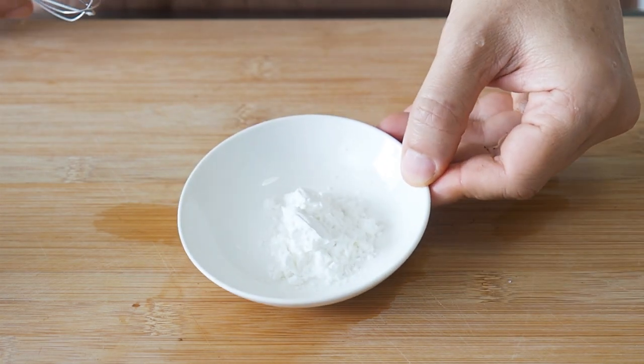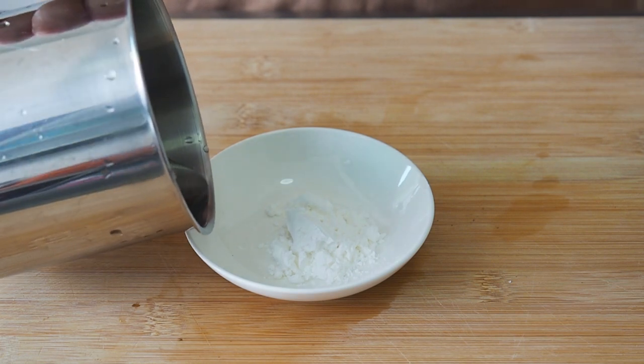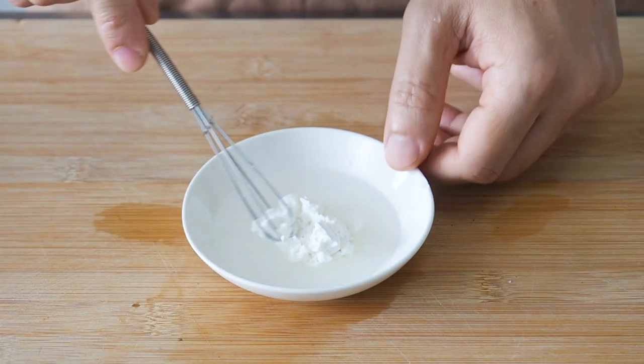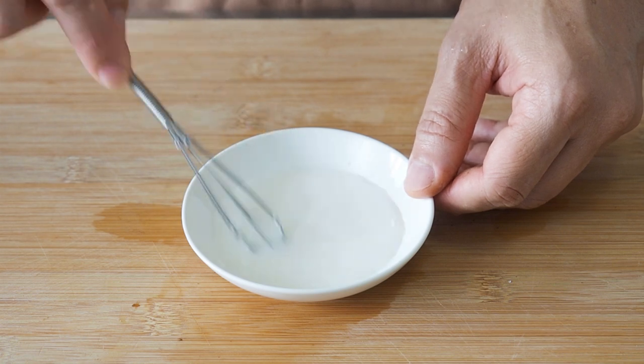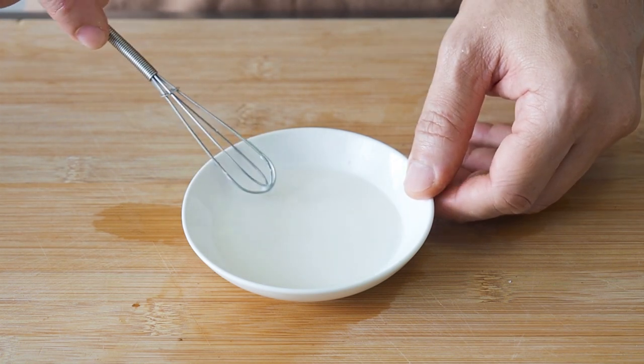We will need to thicken the sauce with some cornstarch slurry. To do this, mix together 3 tsp of cornflour with 3 tbsp of water. Give all this a good mix till all the cornflour has dissolved, then set it aside.